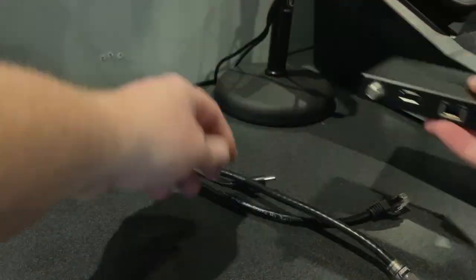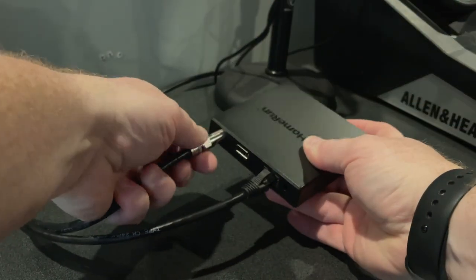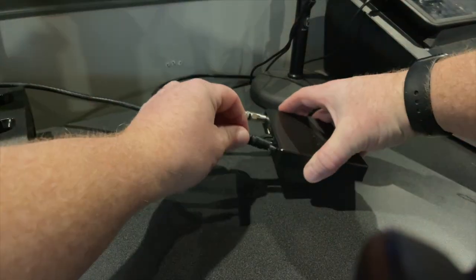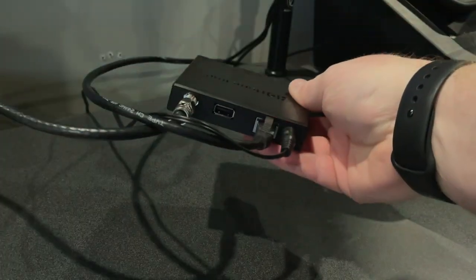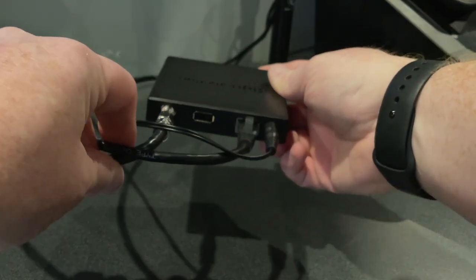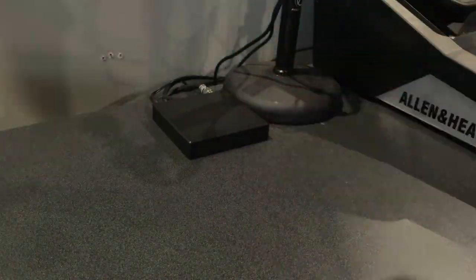The last step as far as installation goes is just to make the final connections to the HD Home Run. After making all the connections, I found that it had a flashing red light, which indicated to me that it wasn't connected to our network. It'll take a couple minutes to get all that connection made, but once we've got that settled, we should be able to go into configuration.